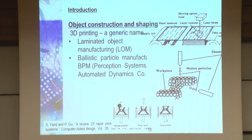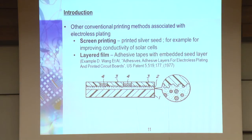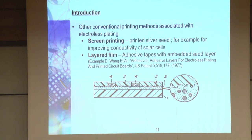Very quickly: ballistic particle manufacturing and 3D printing, which was invented at MIT. For electroless plating, other types of printing are also involved. The old screen printing that people use for solar cells, or layered structures using special adhesive tapes loaded with the seed layer — you pattern them and you can have very quick deposition. This technique, just to show it, is from 1977. Again, not a new technique.